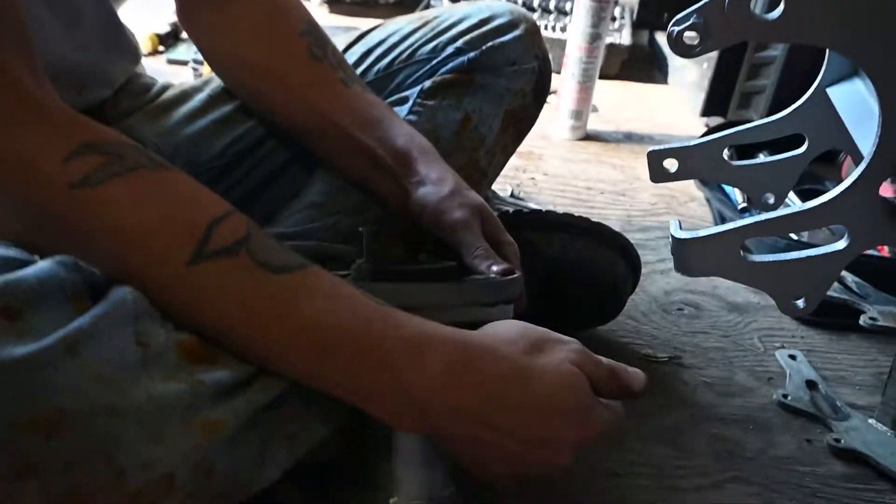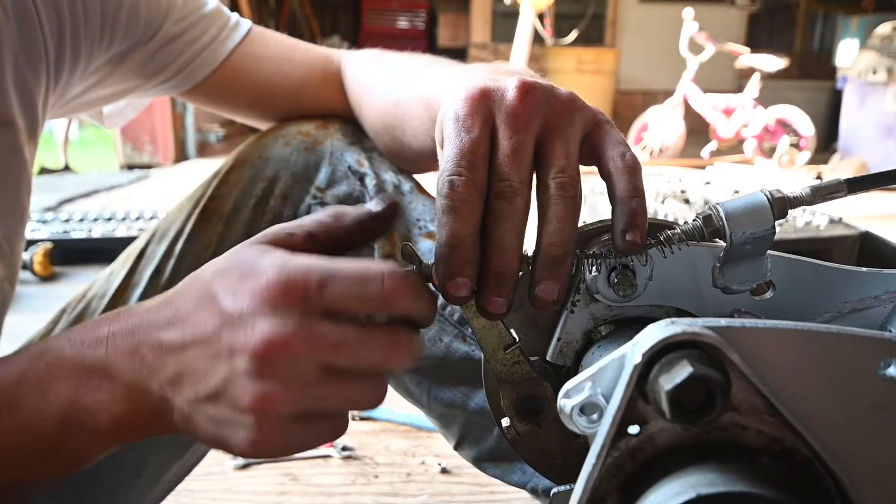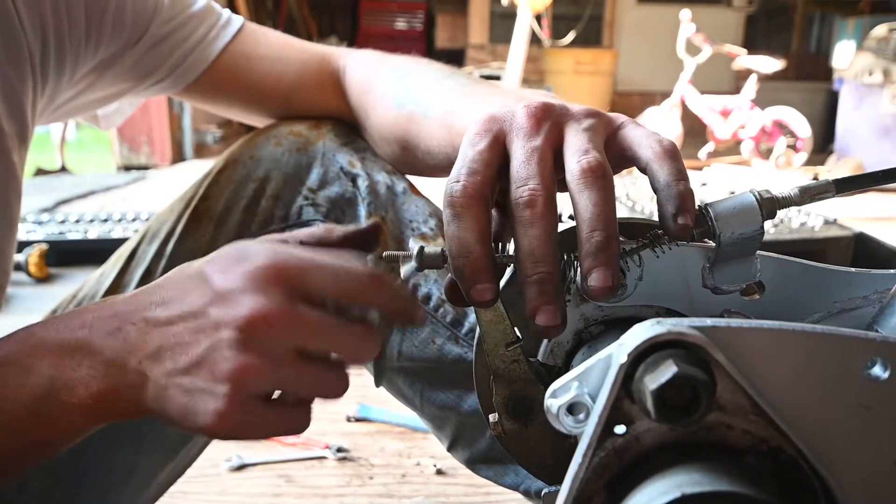The lever is now intact and we can adjust this later to where we want it.